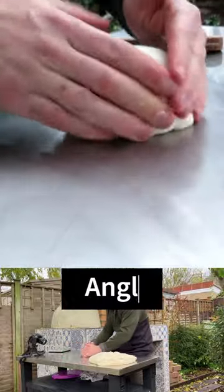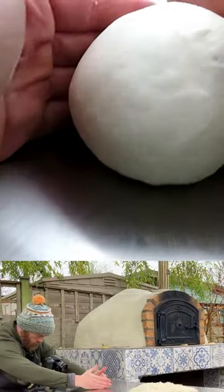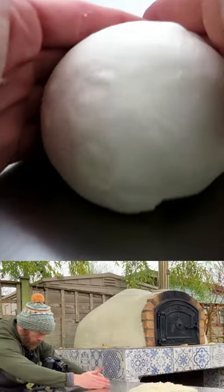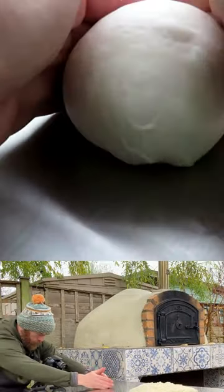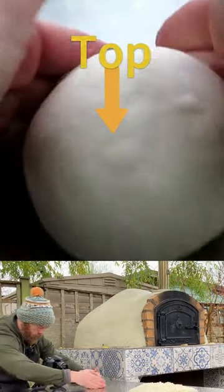And that's it guys. So when I'm pulling it, you can see how that tension is coming along. The bottom of the dough is always the bottom, and the top of the dough is always the top.